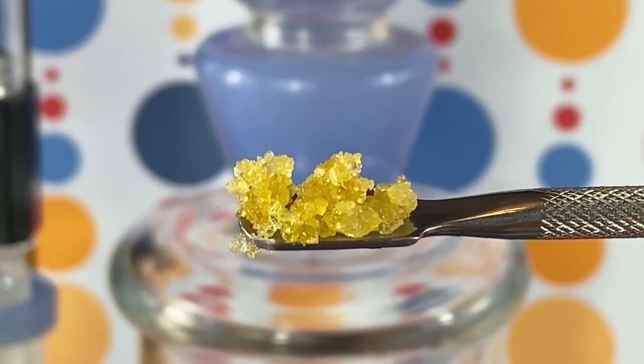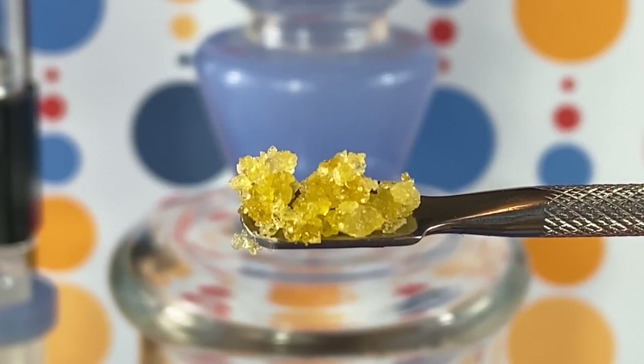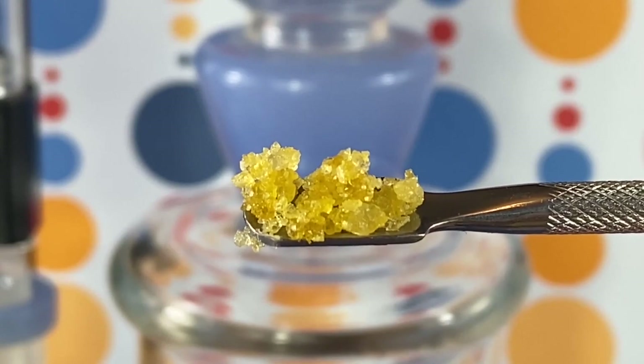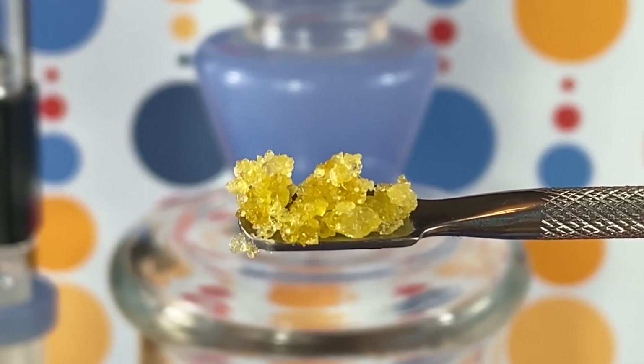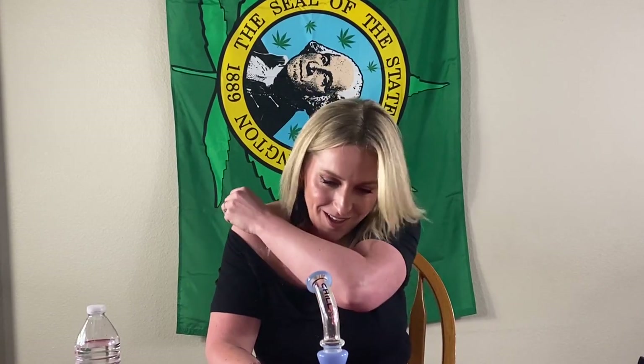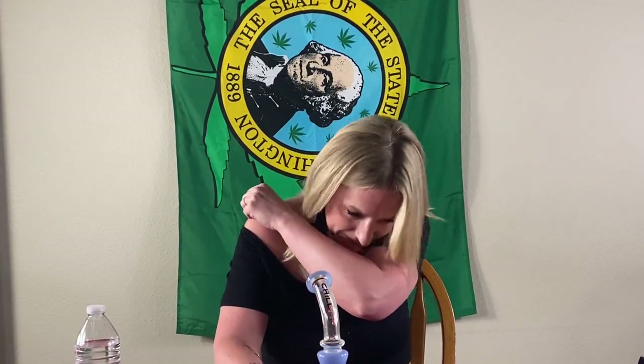For our third dab here, we have some LA Kush Cake. LA Kush Cake is an indica-leaning hybrid with a subtle earthy and minty terpene profile and is known for its creeper effect that tends to leave the smoker feeling couch locked. We found a gram of these sugar diamonds at a shop on Center Ave in Tacoma. It doesn't feel as hot. My lungs don't feel like they're on fire.